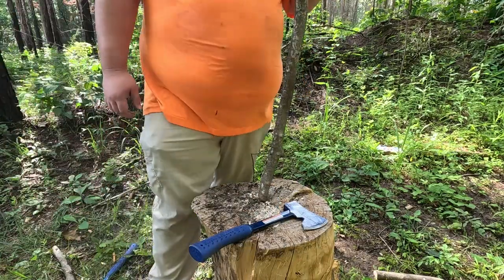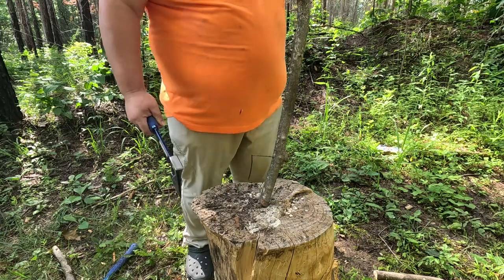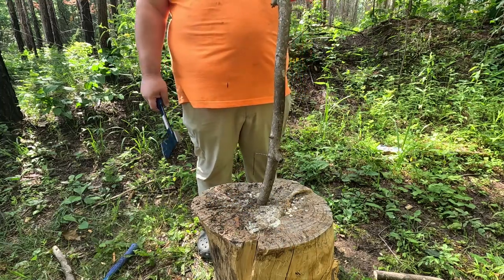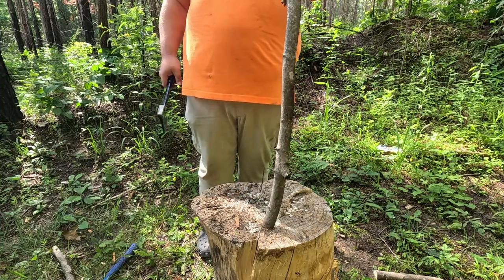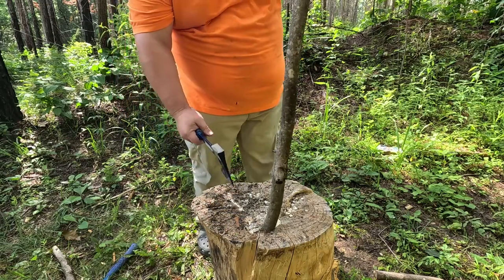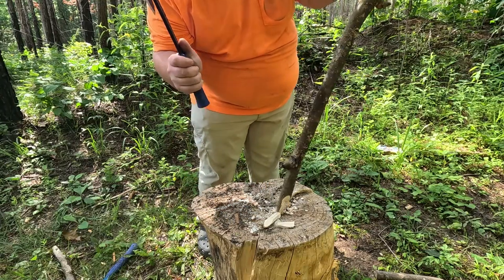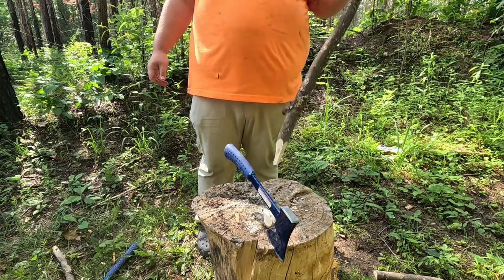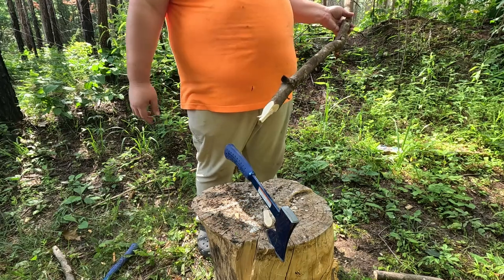This is kind of for you all that are like bushcrafters and things. I want to see how well it's going to do putting a point on a stick. So I've got my regular camp hatchet here. This is delicate work and if you do it quickly you're going to end up in trouble, so this is just going to be a subjective how-I-feel-about-this rather than a timed event. Not bad — carved it just fine. Felt good in the hand to carve, felt really easy.